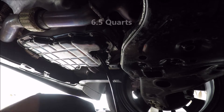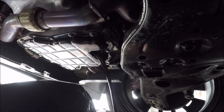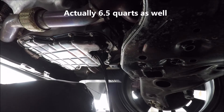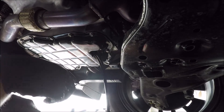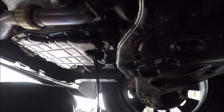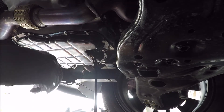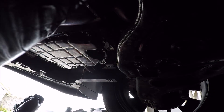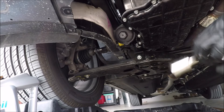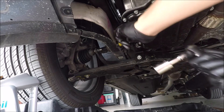I was surprised by the quantity — it's about seven and a half quarts, which is a lot. My Dodge V8 4.7 liter doesn't have quite as much as this V6. We're quickly filling up the drip pan. Coming to the end of the drain now, so we'll let it finish dripping and move on to the oil filter.